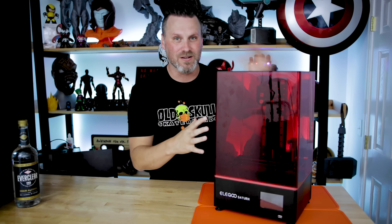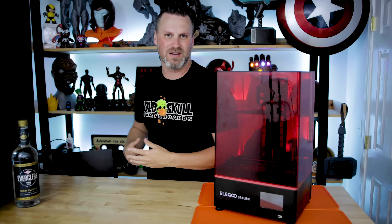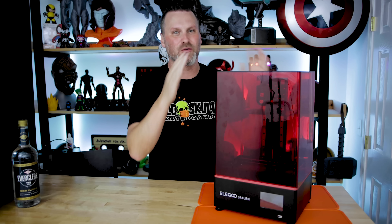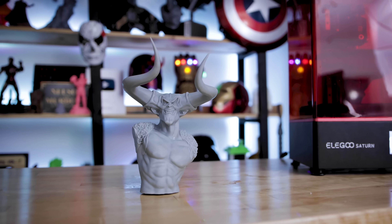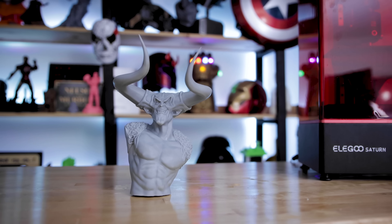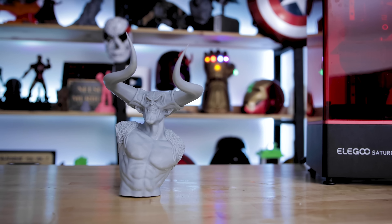The Mars just dominated everything last summer leading up through the end of the year. I was fully head over heels in love with the Elgu Mars and printing with it nonstop. And I honestly think this is going to be the next big wave for them, especially with that mono screen.